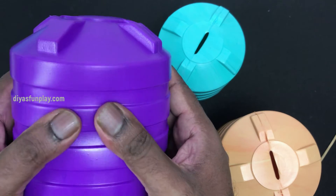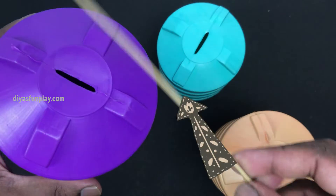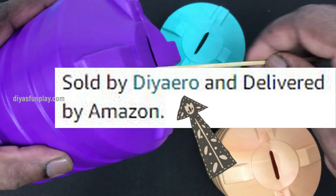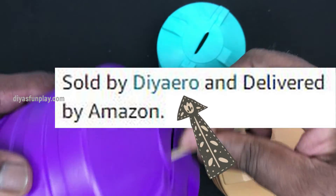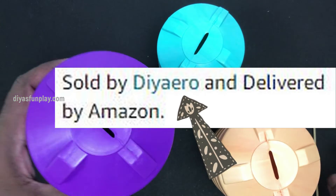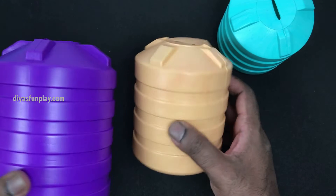There is one more very important point to consider before ordering this product on Amazon. Please make sure that the seller's name is DIRO before ordering. You will not get refunds for products ordered from different sellers. So please take care of this. These tank models come in 3 different sizes: small, medium, and large.